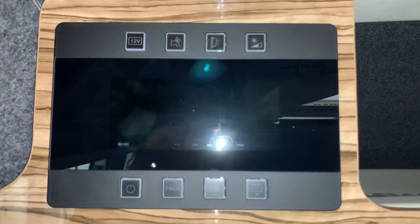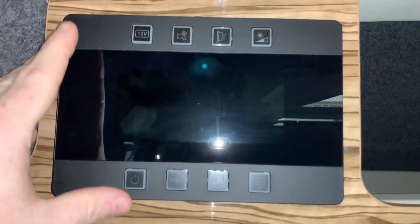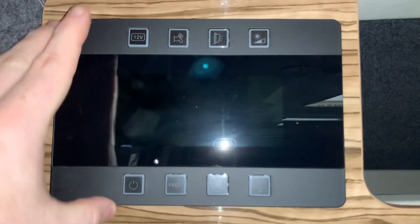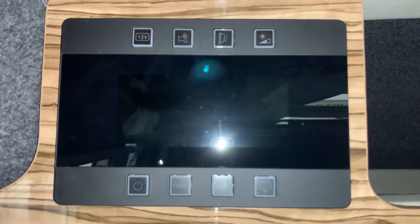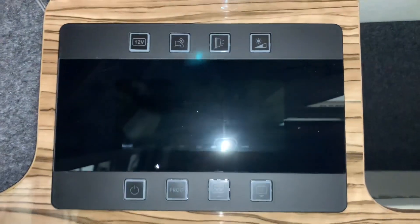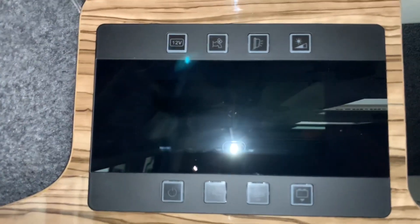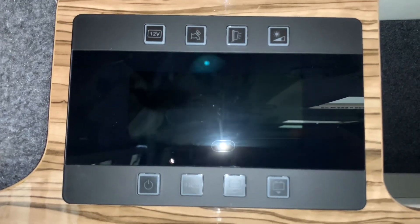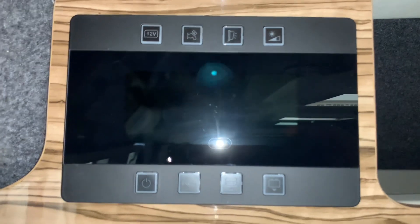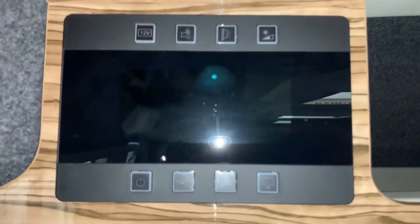Hello there, it's Sev here from Three Counties Motor Homes and welcome to this video guide on the CBE PC380 panel that you see in front of me. Now this is a very easy panel to use. It looks very similar to the 180 that they do, but that has a simpler display in the centre. This is more advanced and I'm going to run through all the typical functions that this panel allows you to do to look after your leisure vehicle.